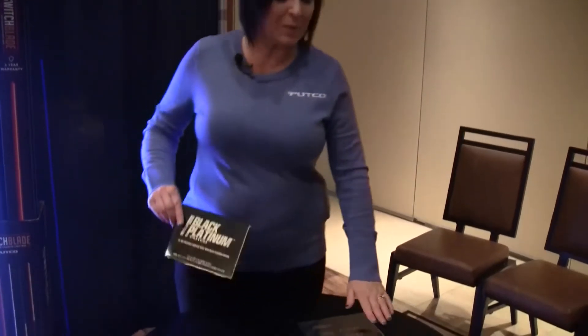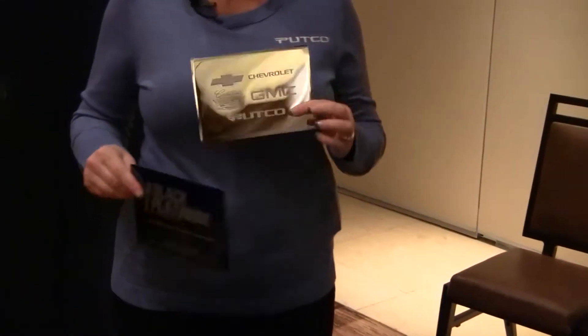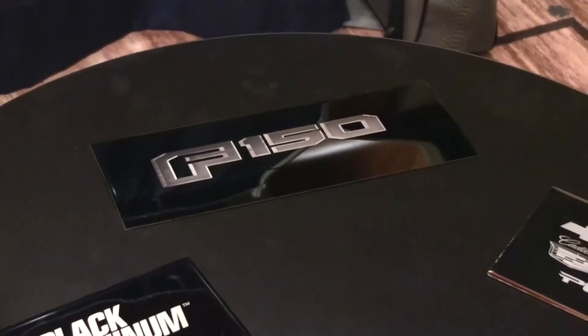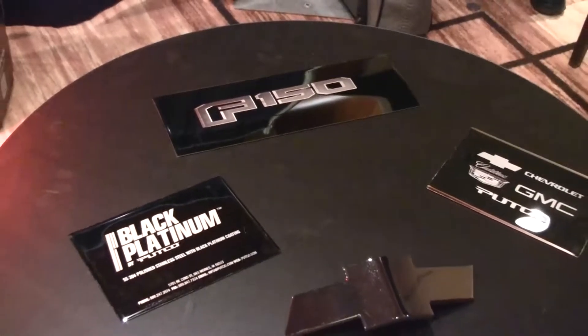Another product I'd like to introduce is the Putco Black Platinum line. Putco has been known for their stainless steel line and now we have released a Black Platinum line. The Black Platinum is a 304 stainless steel, with available applications including rocker panels, pillar trim, and fender trim.